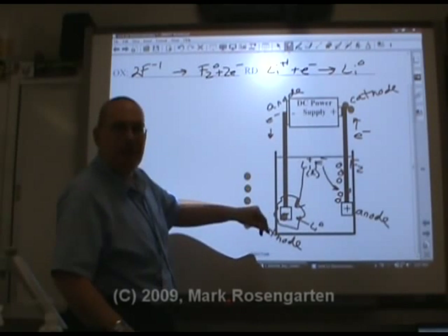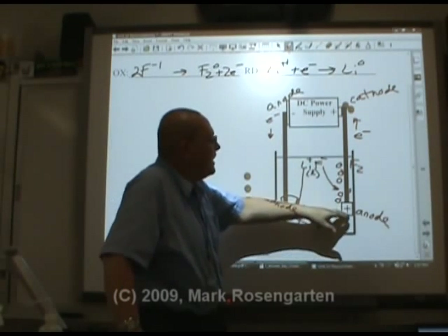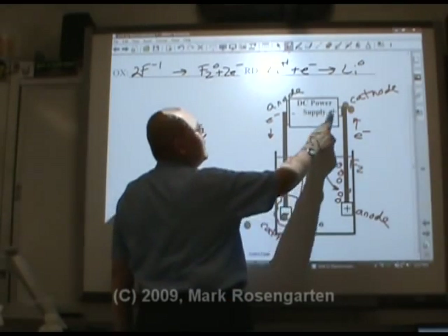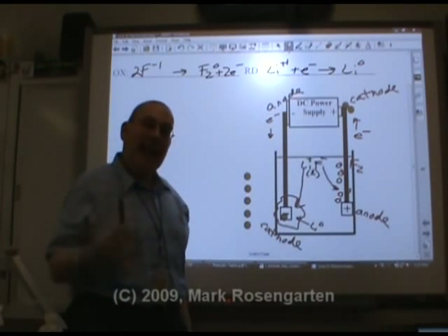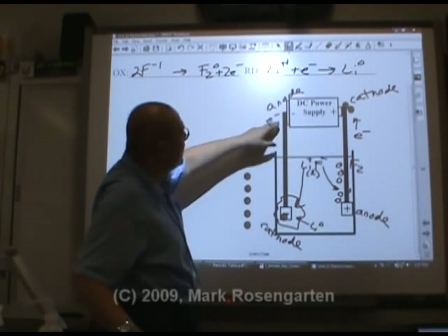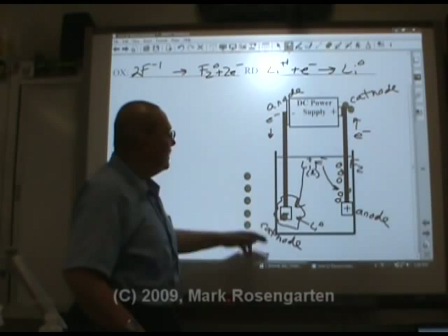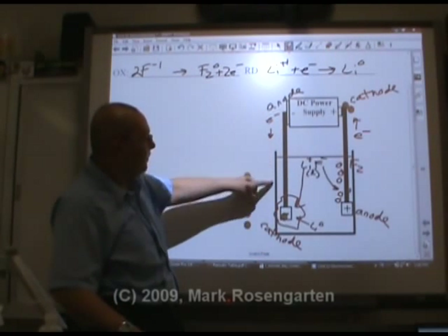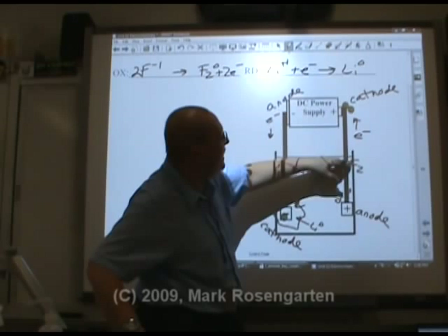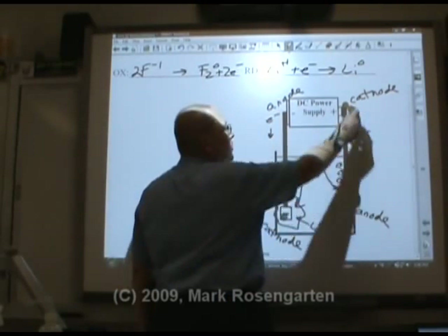That's why the cathode is negative here. The anode of the battery is negative; the cathode of the cell is negative. The anode of the cell is positive; the cathode of the voltaic cell is positive. Positive and negative is dictated by the DC power supply. Anode and cathode is dictated by oxidation and reduction. Where electrons are being lost, that's the anode — An ox. Where electrons are being gained, that's the cathode. Electrons always go from anode to cathode.